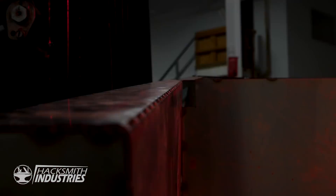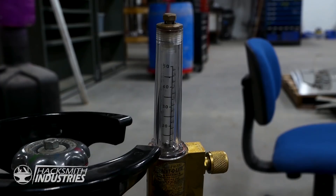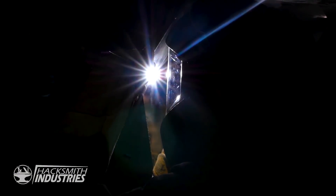Now, we just have to weld all of the seams. It's probably like 50 to 100 linear feet of welding, so that's probably like 50 to 100 hours of welding. I've got a few of my friends who know how to MIG weld, and we're going to teach them how to TIG weld to help speed this up.